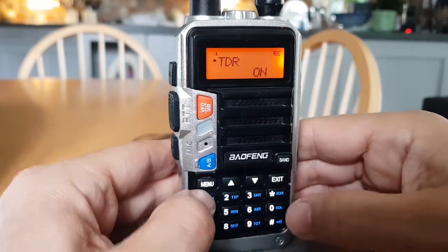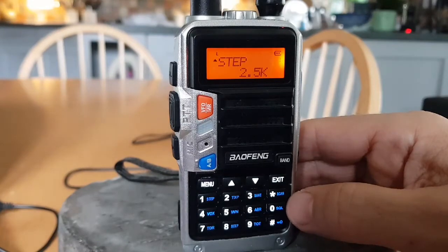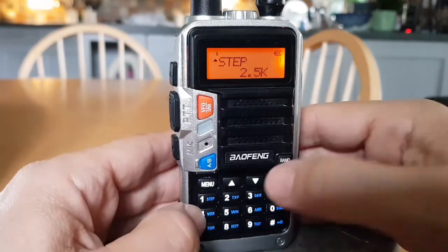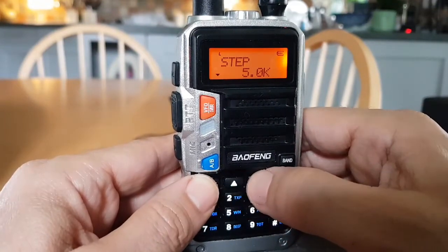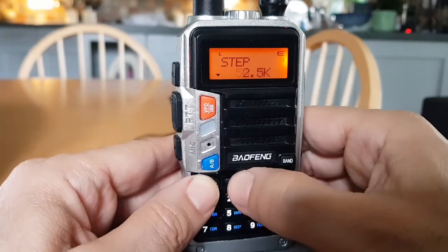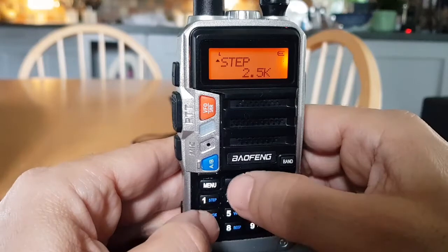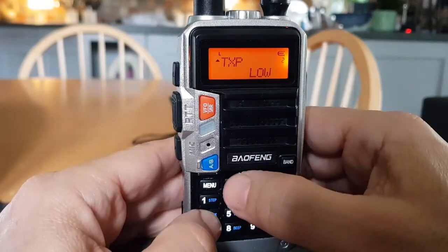Menu number one is your step frequency — so for example you can go 2.5 kHz, 5 kHz, etc. It's the spacing between the channels. Menu number two is an obvious one — you can change the power.